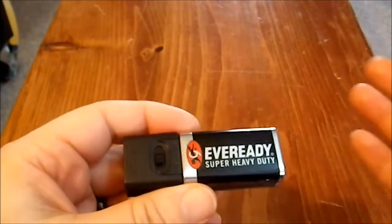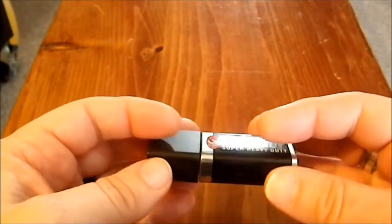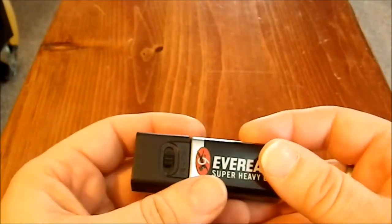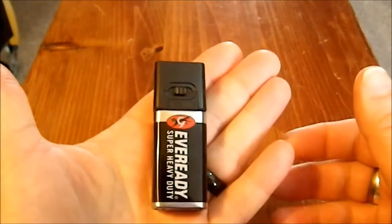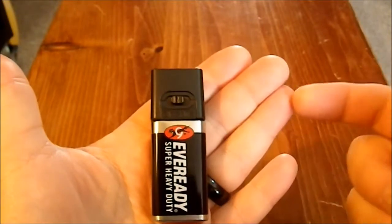Now because the battery is so exposed, this has no weather protection of any kind, so this is something you definitely want to be using in an indoor environment. But it's very small — you can see how small it is in my hand. This is only half the size of the battery itself.